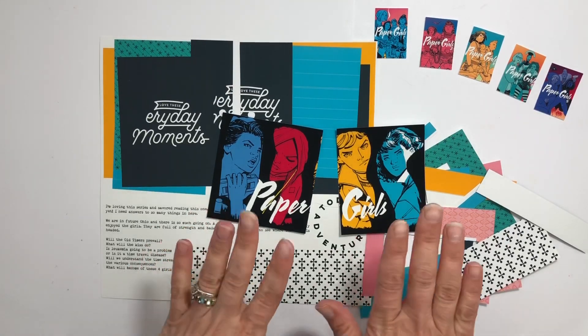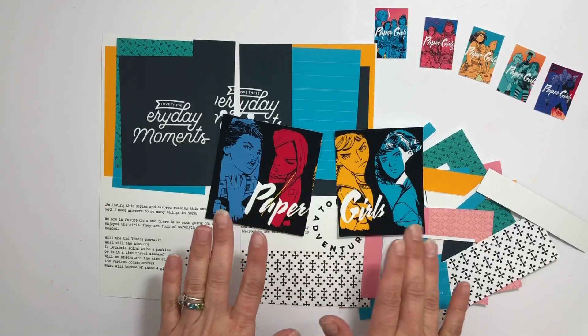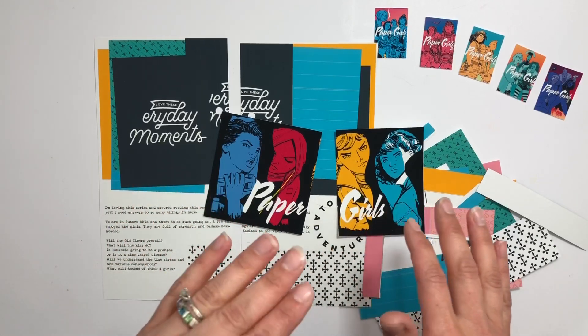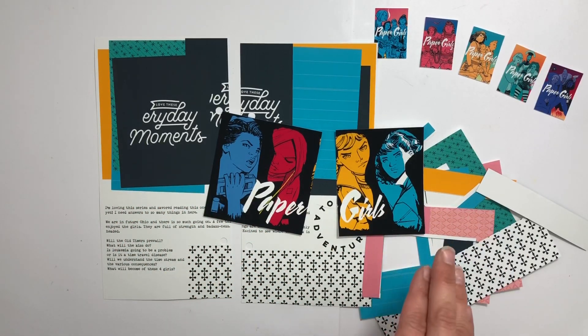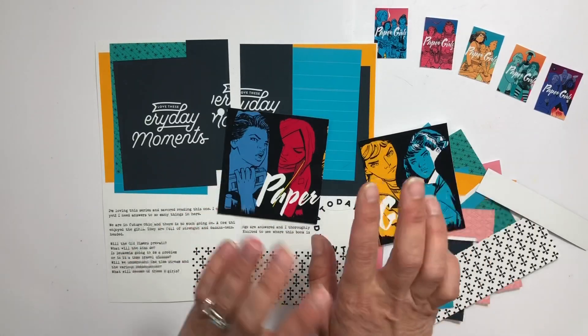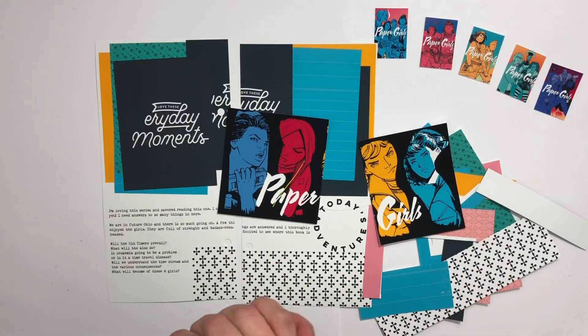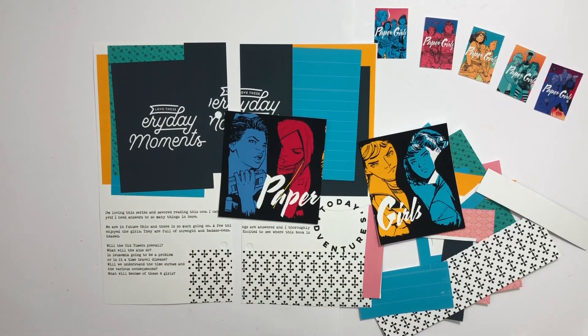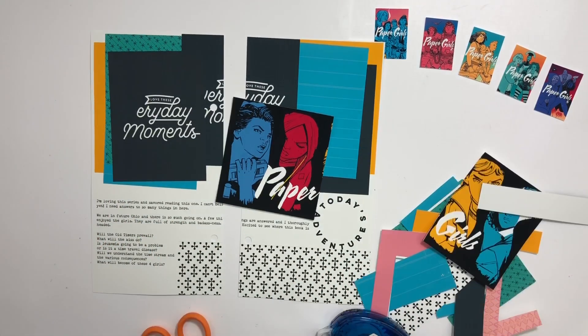I figured, why not treat myself to easy books in the month of December? So I branched out to children's books and graphic novels, and I love it. Now I just do it occasionally throughout the year, but mostly in December. This series is so good — it is my favorite series so far. There are five volumes so far and no sign of a sixth, which is frustrating because I want to know what's gonna happen.